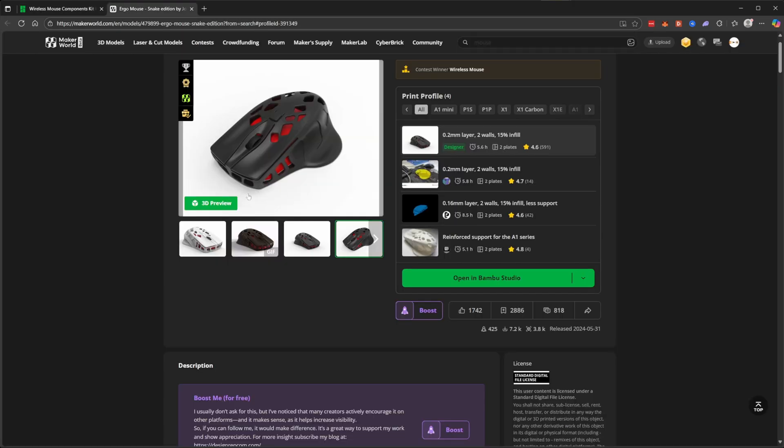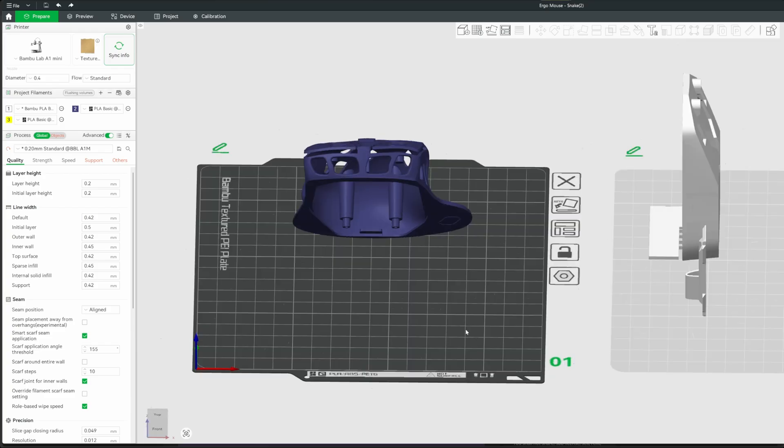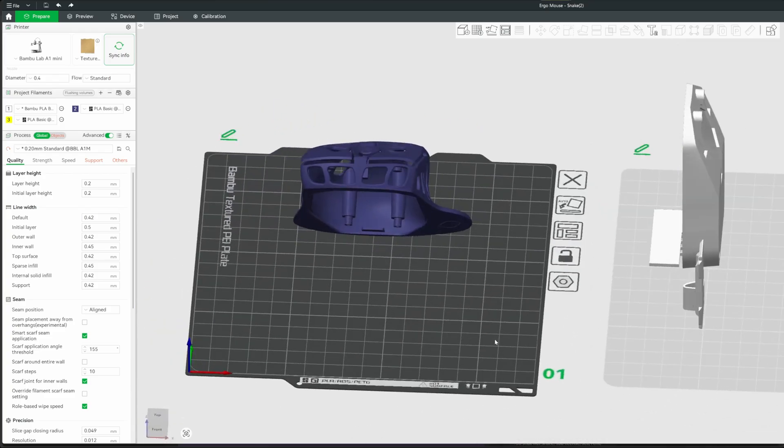If you click on that link it will take you to the MakerWorld link, and I'm sure you're familiar with this — you can simply select the profile you want and open in Bambu Studio. You should have your print already set up because you're downloading it from MakerWorld.